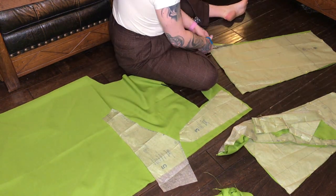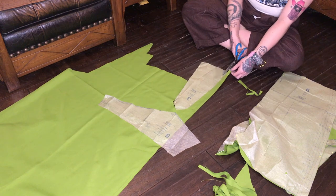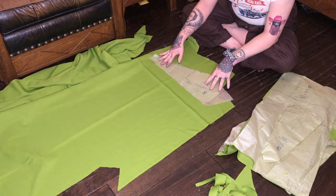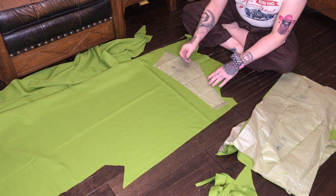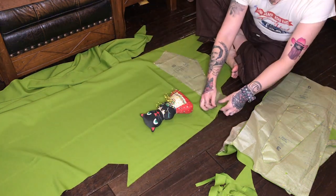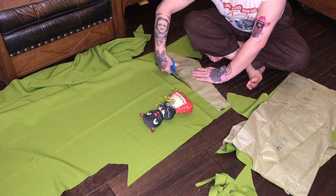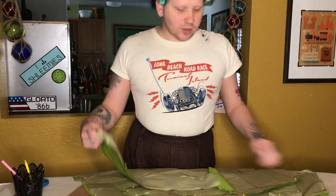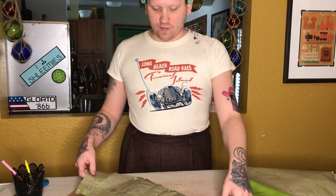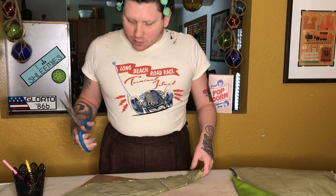So I cut this all out — these are some terribly unflattering angles for me, but you know, the things I do for all of you, my wonderful subscribers. This pattern's pretty much all cut out. Some pieces I cut multiples of that I didn't need to, I realized after the fact. Now I'm going through all my pattern pieces, cutting all the notches and marking all of the dots before I moved on to cutting my lining and interfacing, so then I can mark those too.